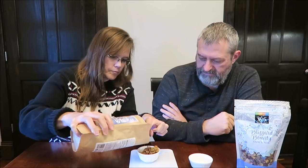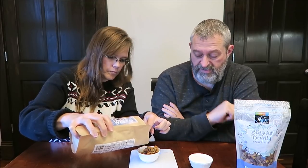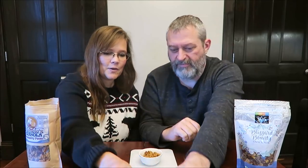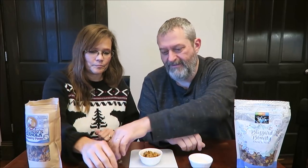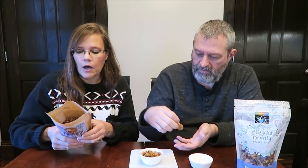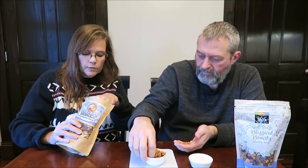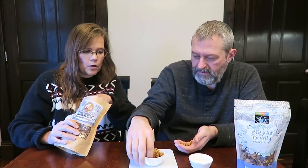I think it has like whole cranberries — big, pretty good-sized cranberries. That is exactly 28 grams. So we're going to have pecans, pistachios, oats, cinnamon, dried cranberries. I'm going to get the cranberries out here. There's a bunch of them.